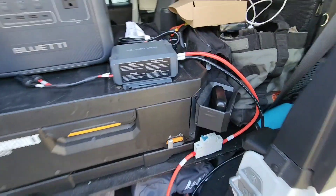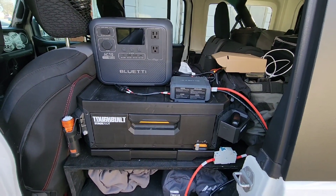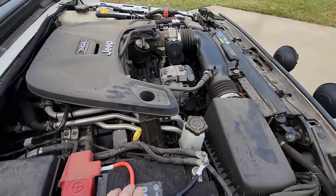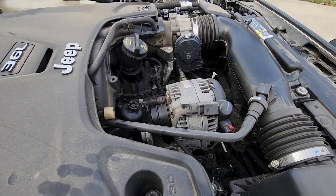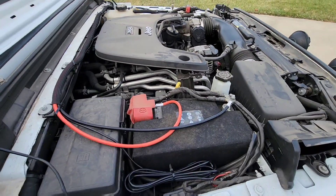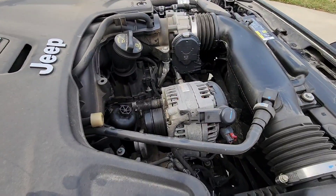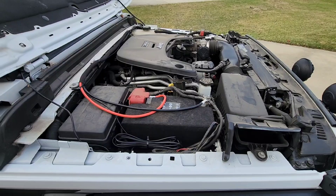This is pretty cool — I like how it's all getting set up in here. This is going to be really nice to be able to charge all different power systems. Now I've connected it to the battery. One more thing to talk about: the alternator. They do recommend you have a high-amperage alternator. I have the 240-amp, so this should be perfectly fine. I think at 180 amps you'd be fine but I'd charge at a lower rate. With the advanced alternator, I should be able to charge it at its full rate.